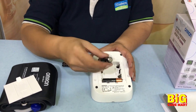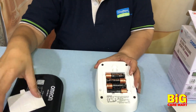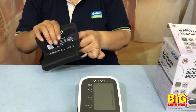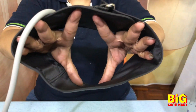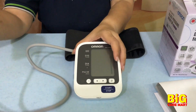First, you put in the batteries. Let's have a look at the cuff — it's actually quite comfortable and quite large. It can fit large arms, extra-large arms, and extra-extra-large arms.